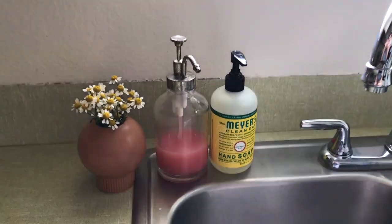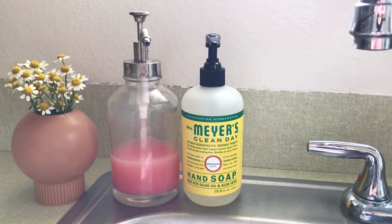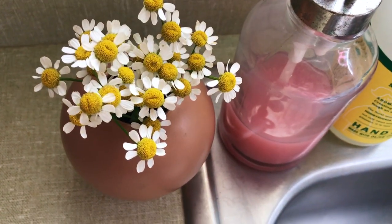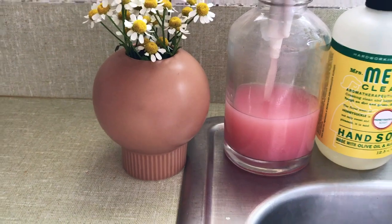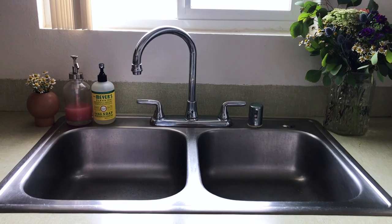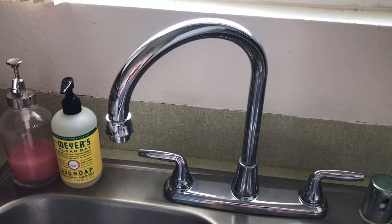Over at the sink area I just have my dish soap in a dispenser — Mrs. Meyer's Honeysuckle is literally life and my summertime favorite. Right here I have some chamomile in this little vase; this vase and another one came in a two-pack at Ikea and I think they're just so adorable. Then you've got your basic sink — nothing too fancy, but I do love that it comes up and over. I've had other sinks in the past that were not so great, so this is very much appreciated.